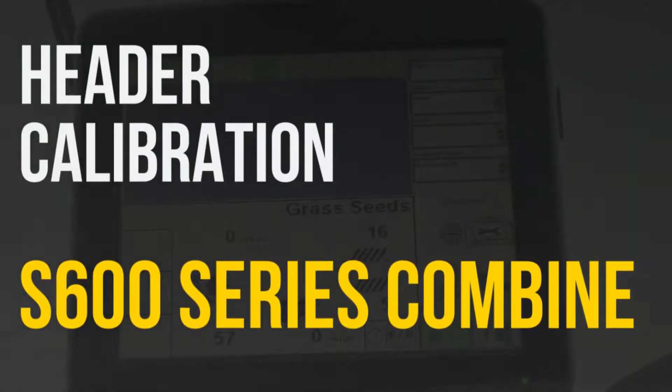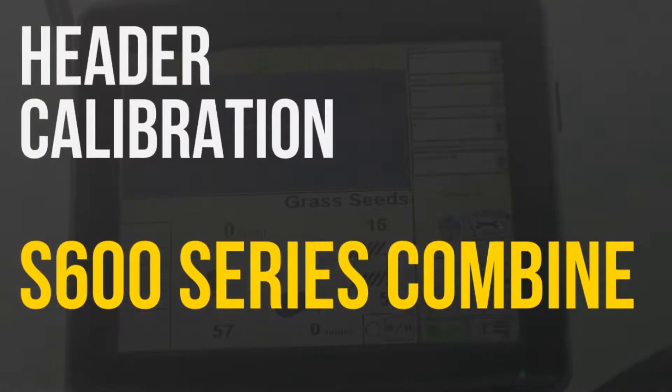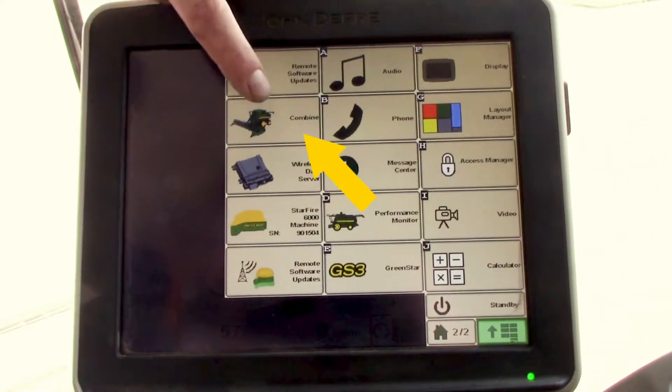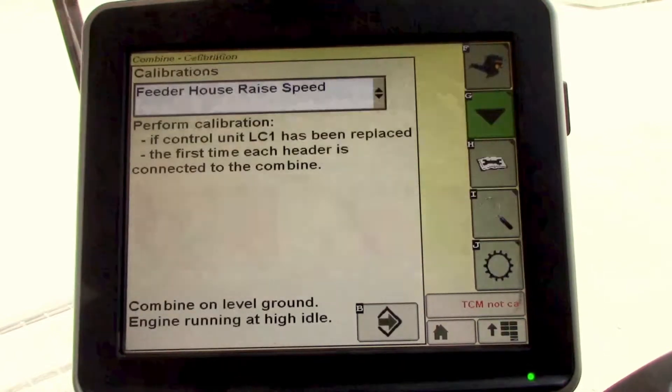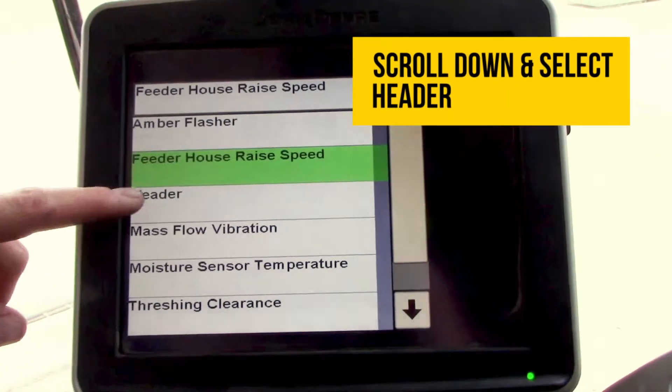In this video we'll be going over how to perform the header calibration in an S600 series John Deere combine. From your main screen you'll start out with a bottom right hand icon. You'll select the combine and then icon B for diagnostics and calibrations. From the drop down menu you'll select header.